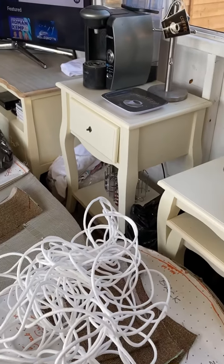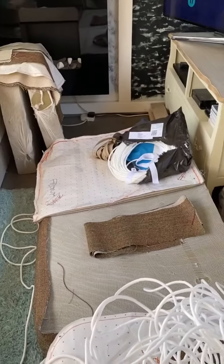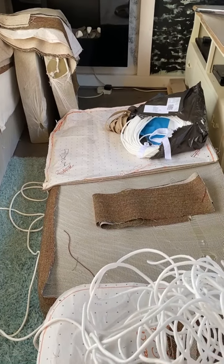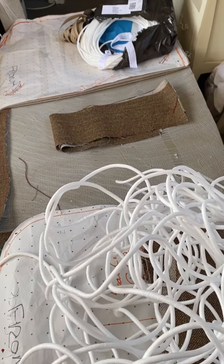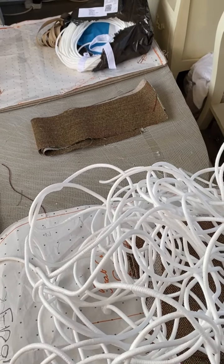Welcome back to Ellie's Bespoke Design Service. In this video I'm going to show you how to construct all of the pattern pieces that we've previously cut out and created in part one and part two.